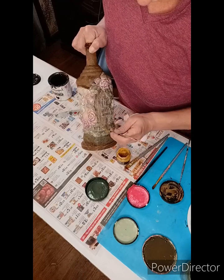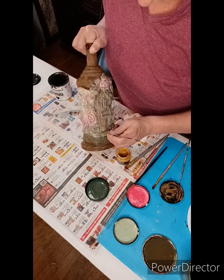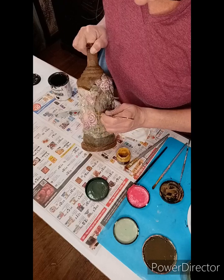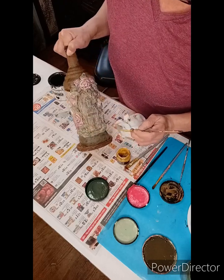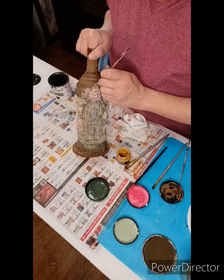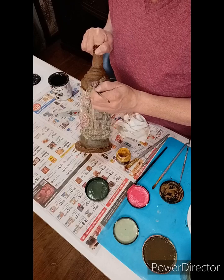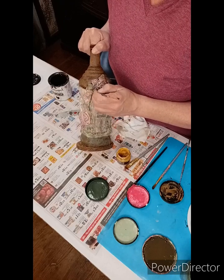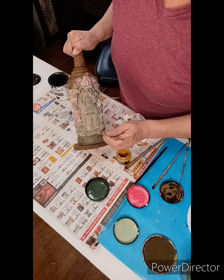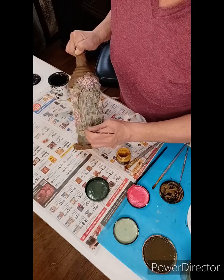We're almost done — only about nine minutes left, and you can fast forward through these sections. Let's put a little on the leaves at the bottom.